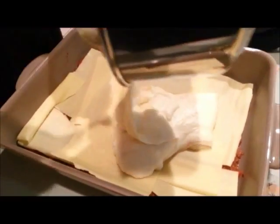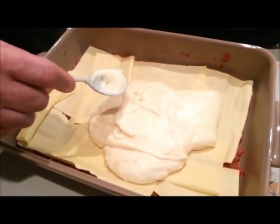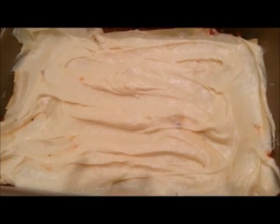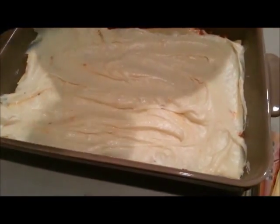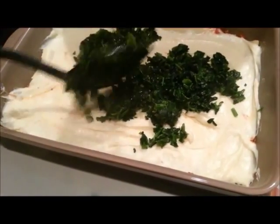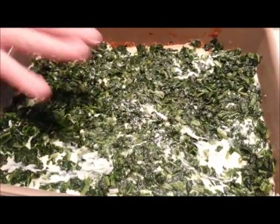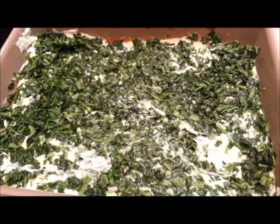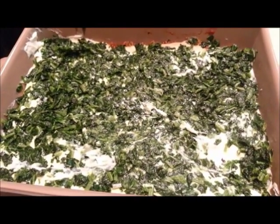Next is some white sauce on top of all of that. There's the white sauce that's been put out - lovely layer of that. Straight on with the spinach - half of the spinach on top of that. You can now see that the spinach has been laid out nice and evenly. We're going to put some more pasta on top of that and then put some meat sauce on that.